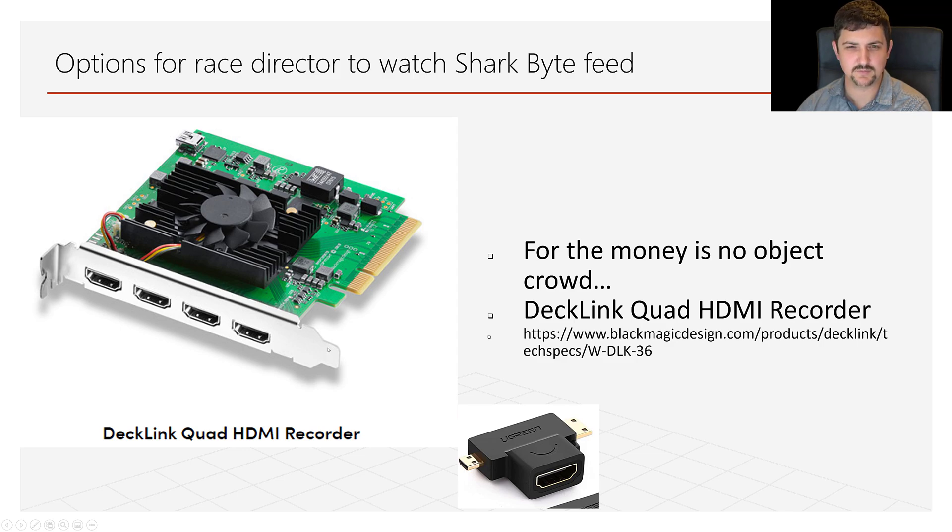Another option, if you're a bigger outfit, is to get a 4x HDMI PCI Express capture card. This can be one of the best ways to go if you have enough money to spend — we do have this at our local club and it works very well. They range anywhere from $300 to $500 depending on which one you get and whether you buy it used.